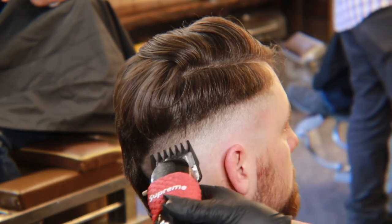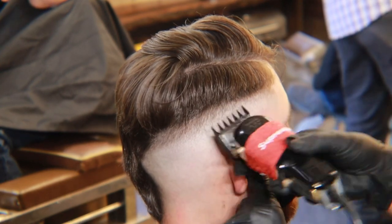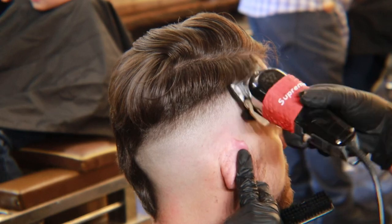Now with the lever closed, we're going to attach our one and a half guard and fade out this next line. Then repeat this with the lever completely open.